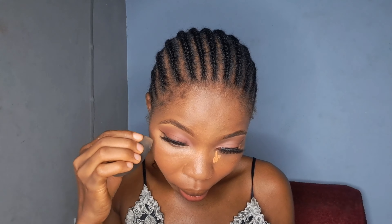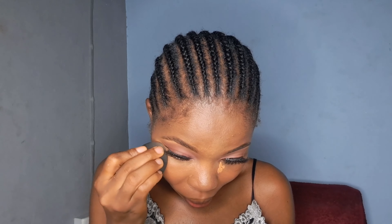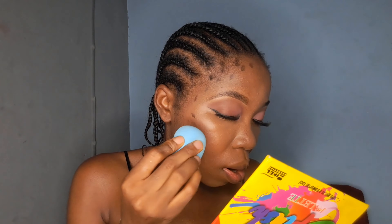As beginners, please don't do what I just did — you blend as you go. Apply to one area, blend it in before you move to another area. Don't apply everywhere at once because some concealers dry off very fast. I did it this way because I know this one doesn't dry fast, but the rule is: blend as you go.